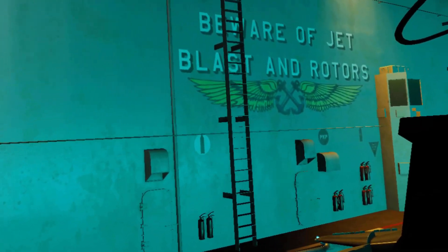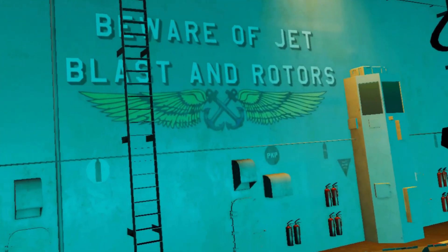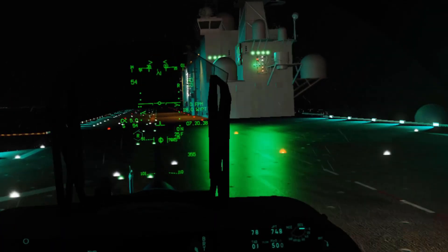Hey everyone, welcome back to another episode of Flying with Spurts. Now it's time for some Harrier Hijinx.